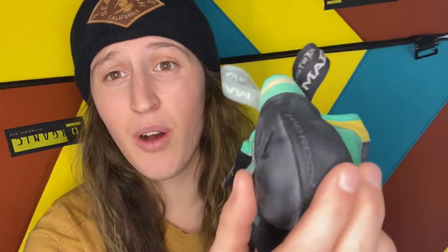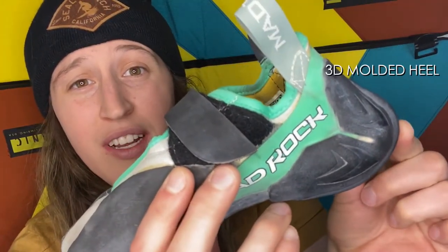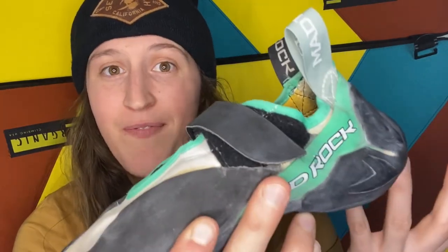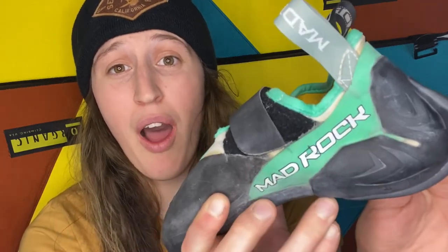Let's talk about some of the basic features of the Mad Rock Drone LV. First up, the rubber. It's called Science Friction 3.0 — which is a hilarious name — and it's very, very sticky. They give you plenty of it on the toe box area for toe hooks, and also on the heel they give you an extra little fin so that you can heel hook better, and I found it actually does make your heel hooks feel a lot more secure.